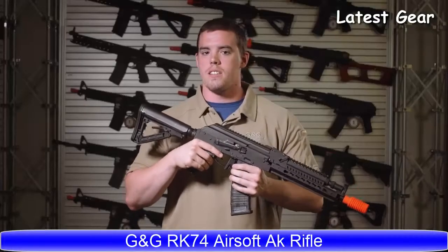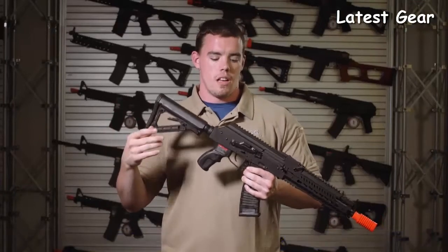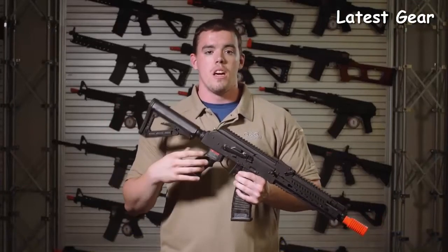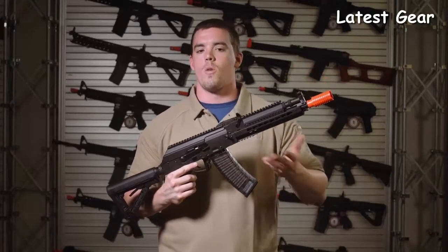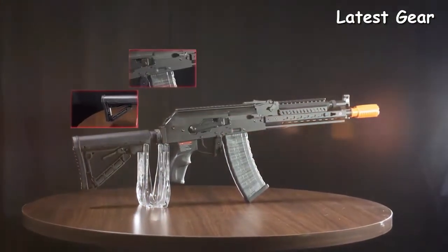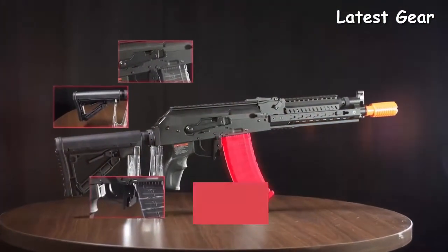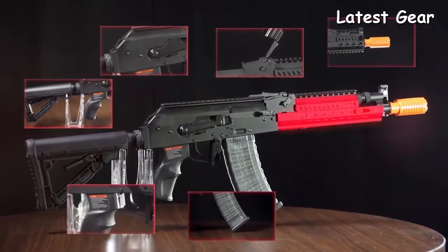Seen as the bad guy's guns, AKs in airsoft generally tend to be a less popular model. And unless you're willing to spend a lot of extra money, you're generally stuck with plain wood or plain polymer furniture — no way to mount accessories or optics. G&G has reinvented the Tactical RK74 with an M4 style buffer tube and stock, a bunch of ambidextrous controls, optic rails, and most importantly, a KeyMod rail on the front.